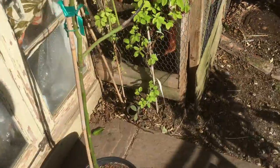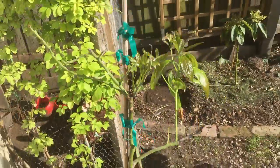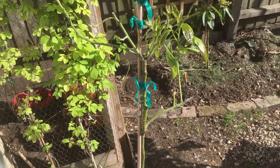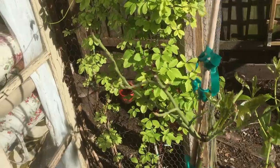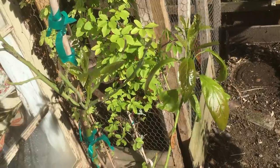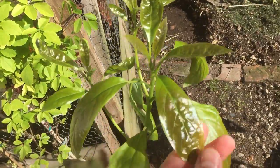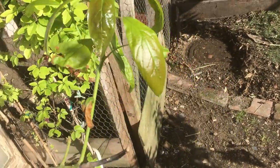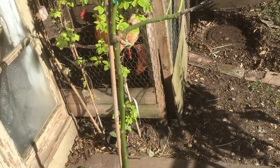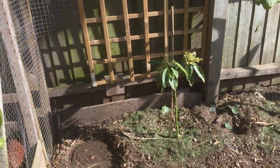Compare that to over here — this is the Hass avocado. It's looking a little sorry for itself. It's in a pot and you can see it lost quite a number of leaves during the winter. This was in an unheated greenhouse so it wasn't particularly happy in there. It has grown out now but you can see the difference in the leaf — it has a lot more of a thinner, delicate look to it. So that's the Hass avocado.